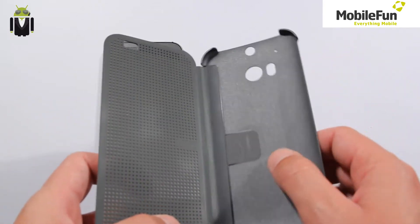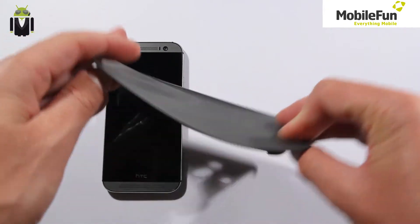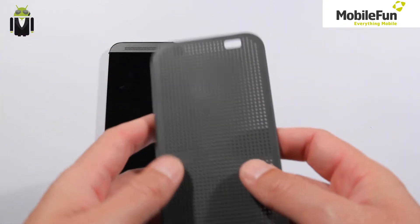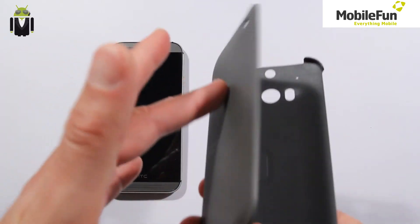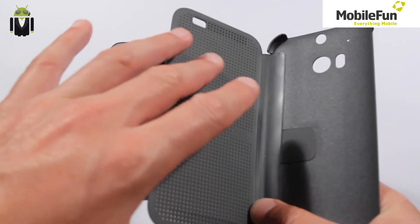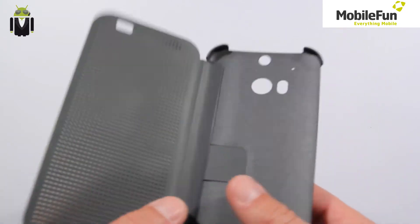There are two parts: one is rigid plastic, and the other one is flexible — a new material which allows you to touch this part and transfer the touch on the other part to interact with your phone.